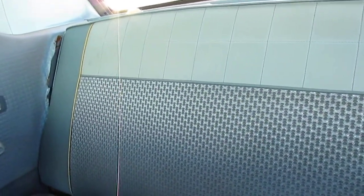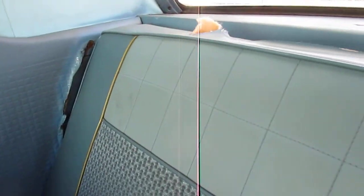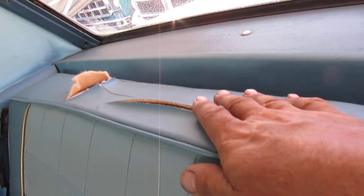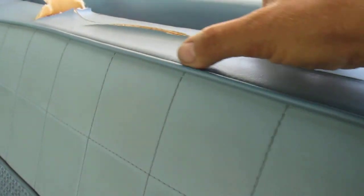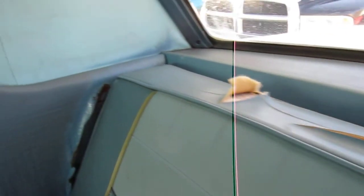The back seat is perfect. The cushion is perfect. The backrest is perfect. Except for the upper panel here — it doesn't take much for the material to crack up in Southern California. It's original. You can have a good upholstery shop just replace this insert, and that's it, to keep the integrity of it being all original.